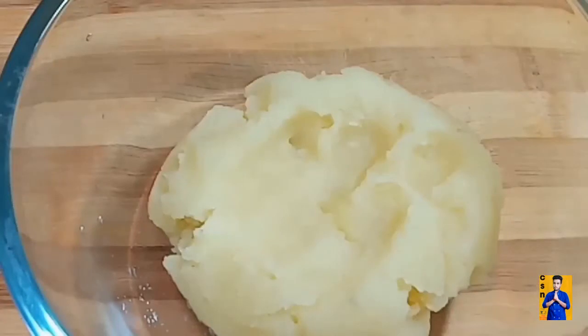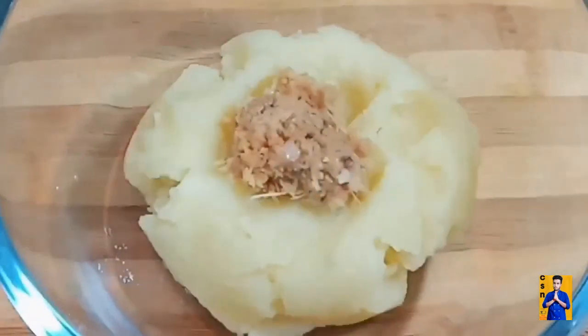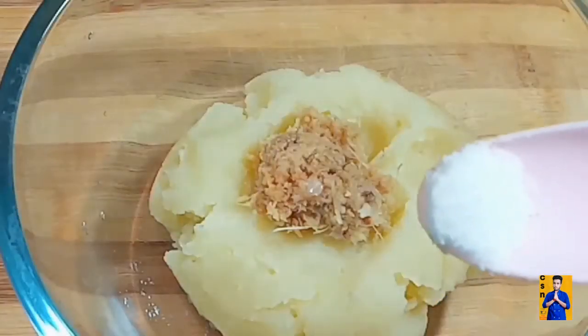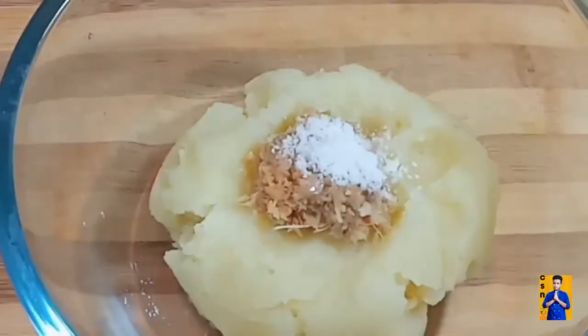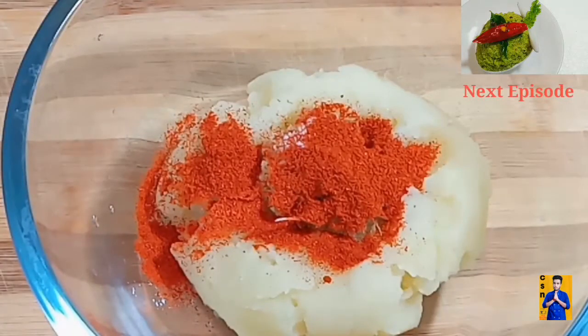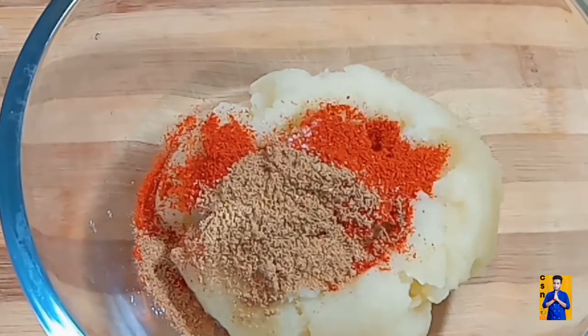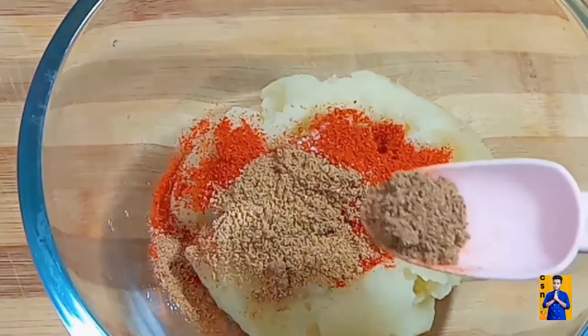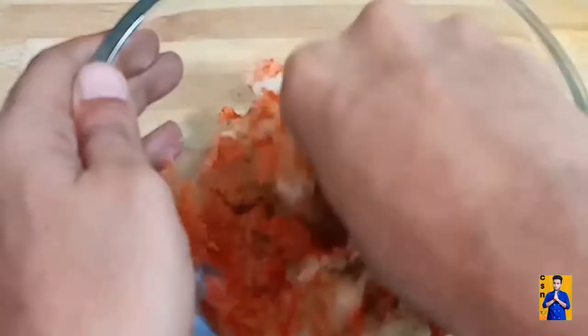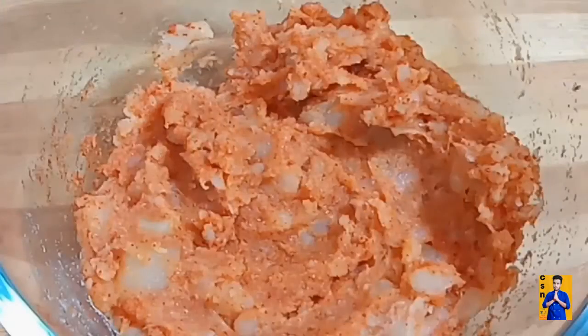Take two big potatoes, boil them, smash them, and take them in a bowl. Add 1 spoon ginger garlic paste, required amount of salt, red chilli powder, coriander powder, and amchur powder. Combine it and keep it aside.